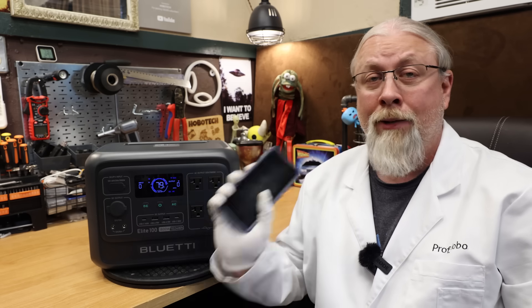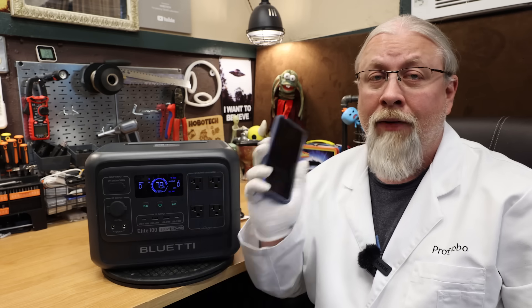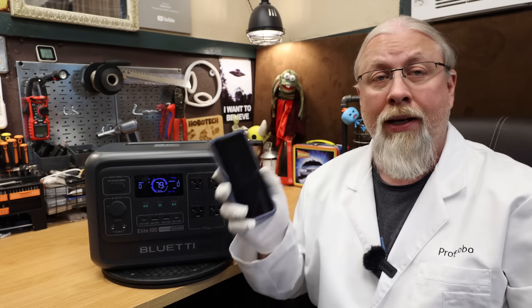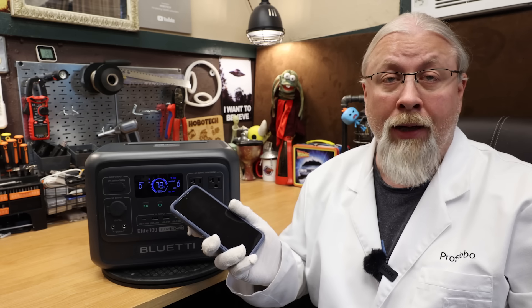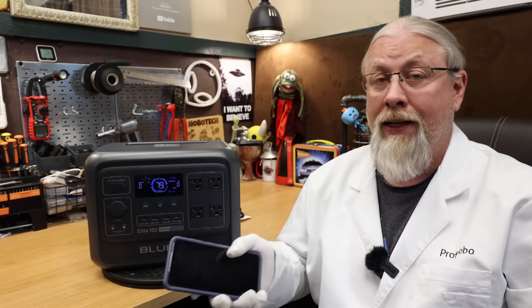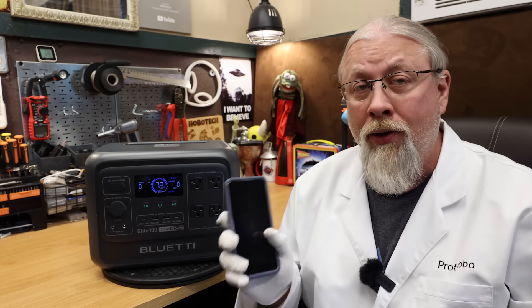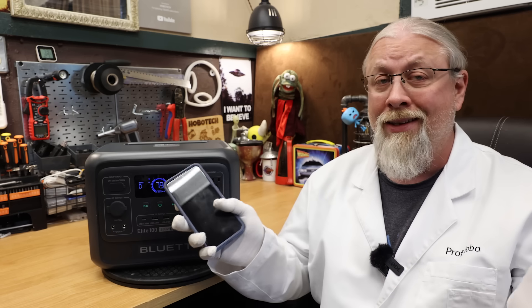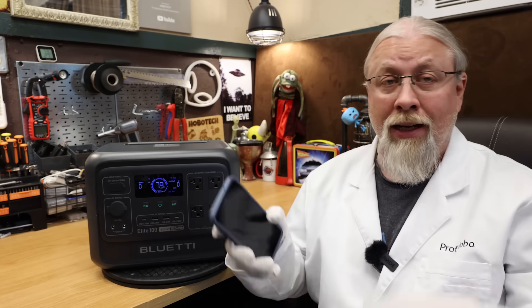Like all current Blue Eddy models, the Elite 100 supports Blue Eddy's remote access app that works with both Wi-Fi and Bluetooth, so you can control your power station from anywhere. A feature on all the new models — if you hate wireless or are in an environment where wireless transmissions are forbidden, you can go into the hidden settings inside the power station itself and turn them off.